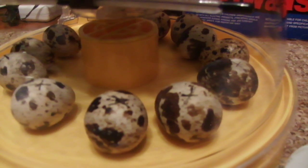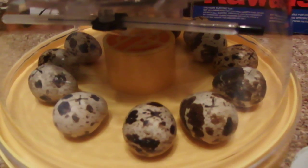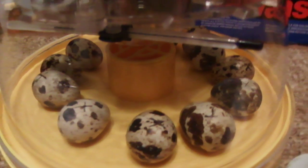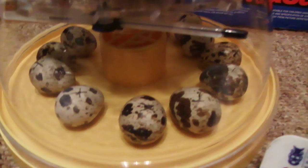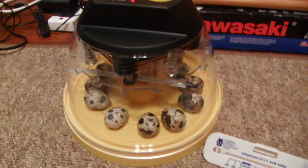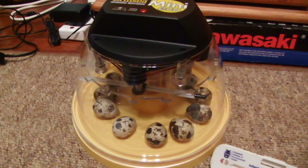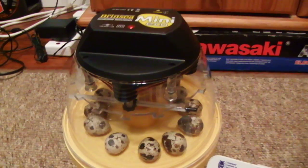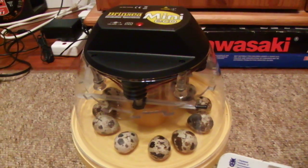So I turn them three times a day — I should be turning them three times a day so the yolk doesn't stick to the shell. I put them in the incubator about three hours ago, so I should turn them in about three hours time, because they need six hours so the humidity stabilises.